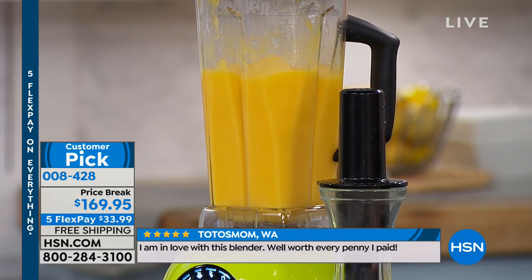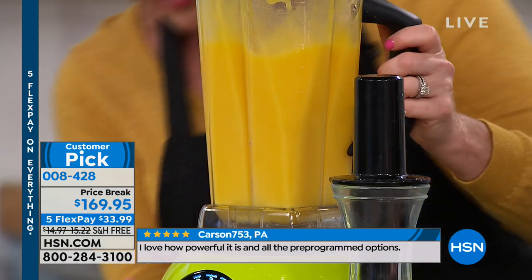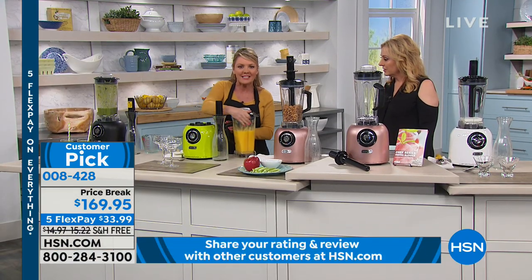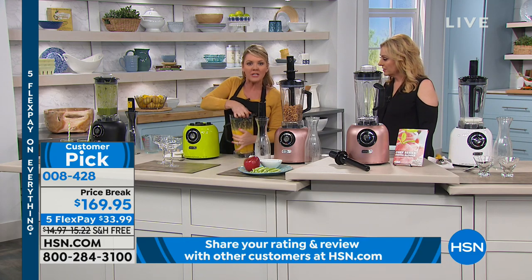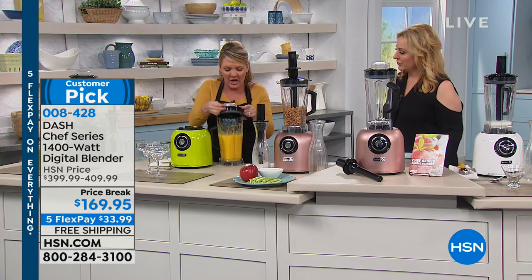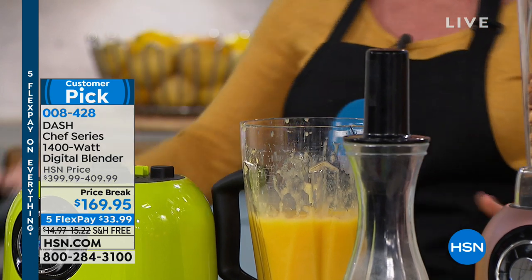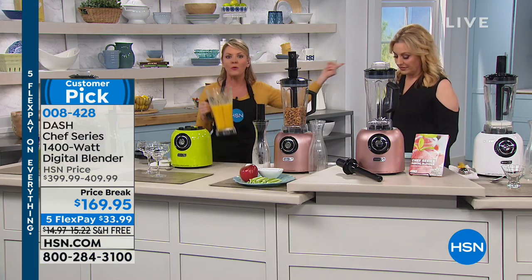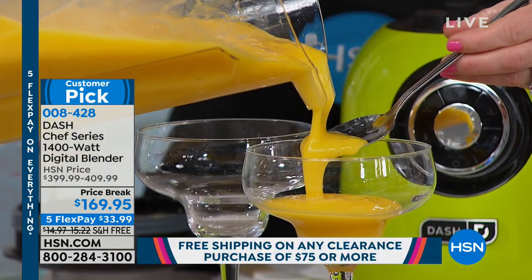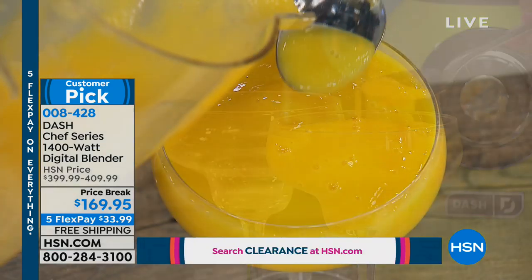This is the difference between 300 and 400-watt blenders and the 1,400-watt Dash blender with a two-and-a-half horsepower motor. In less than a minute, this is about to be the most amazing consistency frozen drink you've ever seen. I like the good silicone seal on the lid — when it's blasting 1,400 watts, I'm not the least bit worried. This is $230 off the price, and the reviews are spectacular — 332 reviews on hsn.com making this a customer pick.